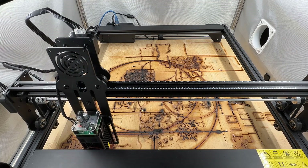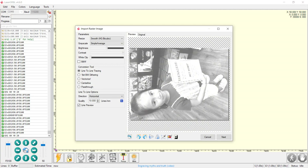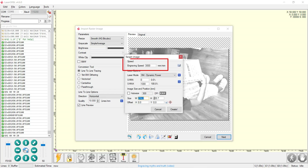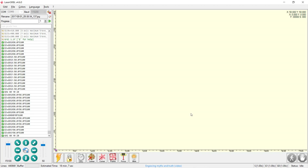I will move the laser module to the center and start some engraving. Let's start with engraving a photo on one of the sample plywood pieces. Generally, we use line-to-line tracing and dithering for photo engraving. I will try line-to-line tracing first. Press next and set the speed and laser power — I will try 3000mm per minute, use dynamic power, and use 100% maximum power. Since it's not easy to position a small piece of plywood, I will make the engraving area a little larger than the wood to make a borderless photo. Press create and the G-code will be ready in a few seconds.